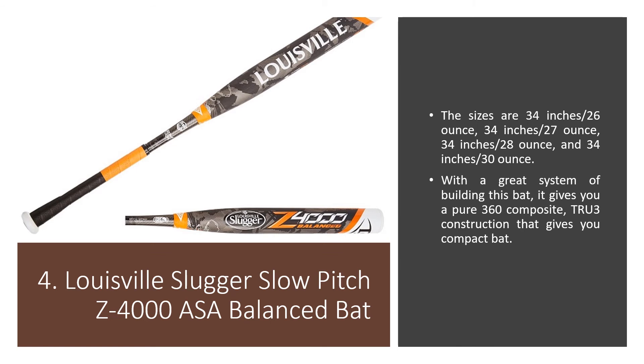Number 4: Louisville Slugger Slow Pitch Z4000 ASA Balanced Bat. The sizes are 34 inches 26 ounces, 34 inches 27 ounces, 34 inches 28 ounces, and 34 inches 30 ounces. With a great building system, this bat gives you a pure 360 composite TRU-3 construction that gives you a compact bat.